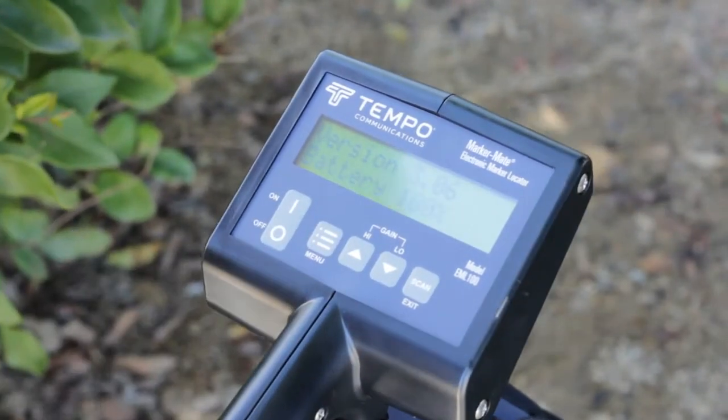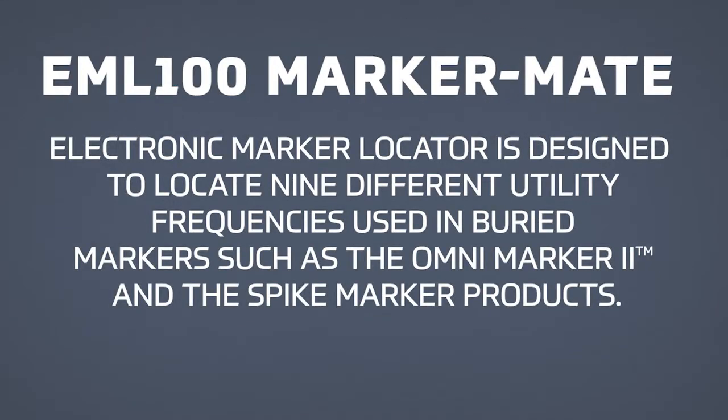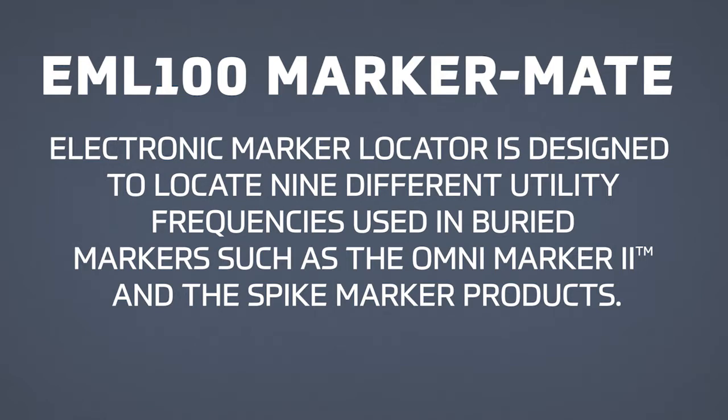Before we start locating, let's make sure we have the right settings. The EML 100 Marker Mate Electronic Marker Locator is designed to locate nine different utility frequencies used in buried markers, such as the Omni Marker 2 and the Spike Marker products.